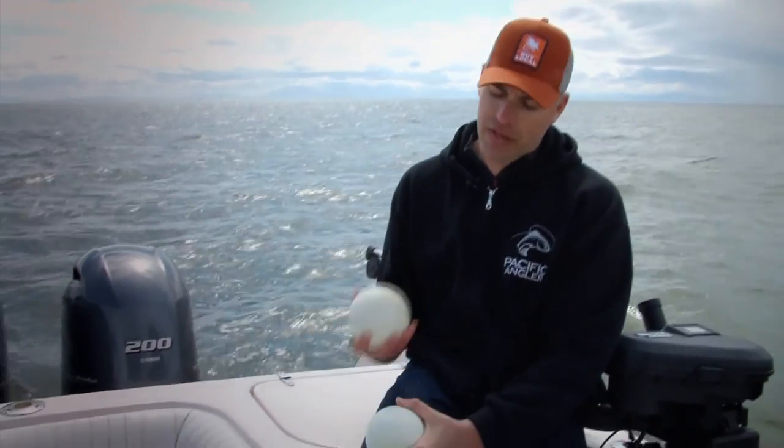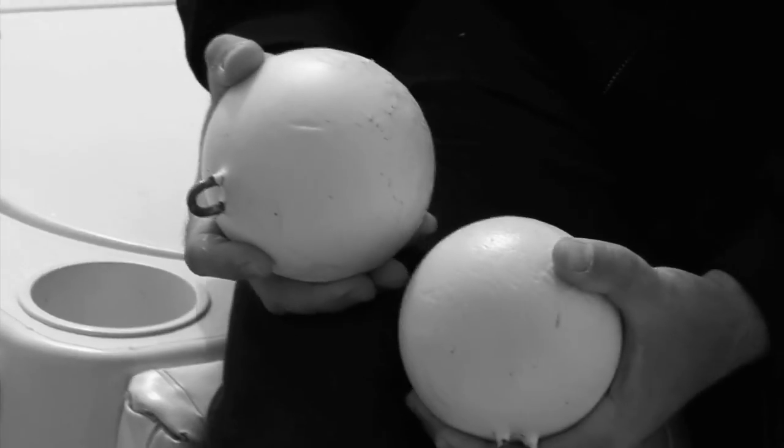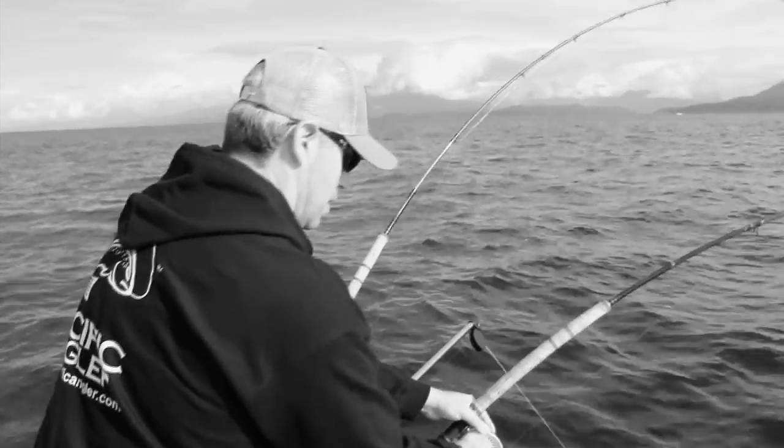Today we are actually using 18 pound cannonballs. The 18 pound cannonball will allow you to fish two rods. If you notice today, we were actually fishing four rods on two downriggers — so we were stacking.